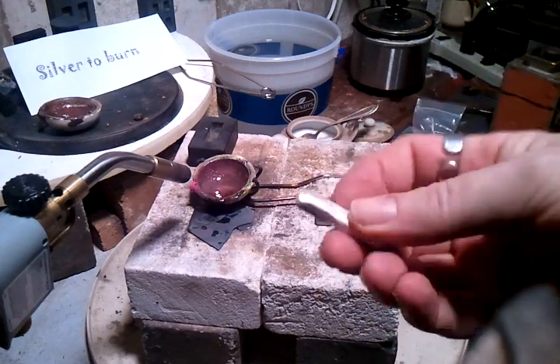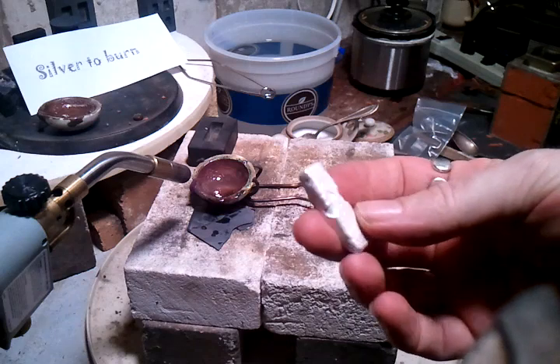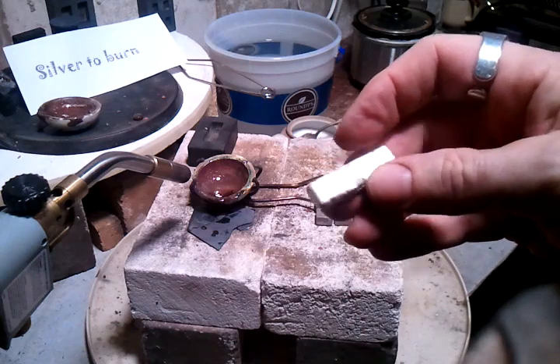Look at that — look how white that piece is. Got some pretty pure silver there, from sterling up to 95–96%.